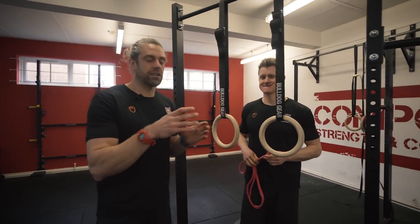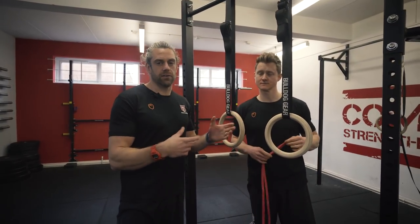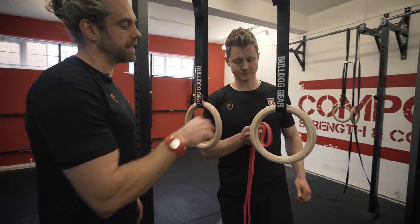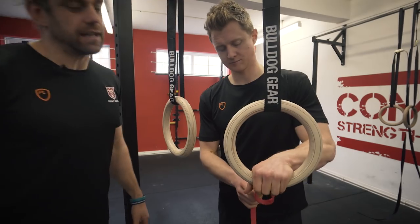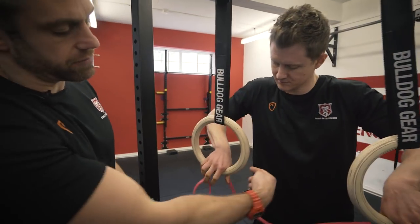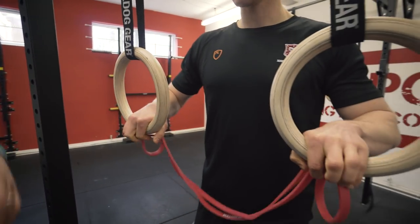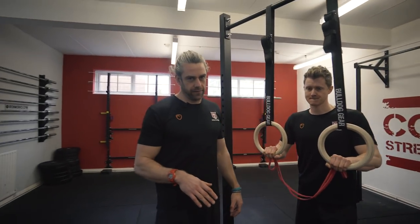This first part is just getting comfortable with the band setup so we don't get twisted in a tangle. Keep it very simple: the band goes through on the inside of the ring and then you put your hand directly on top of it. No need for tiny knots, just keep your hand on top. The other band goes over the other ring and your hand goes on top as well. As long as that stays on top in your palm and you don't let go of the ring, the band isn't going anywhere.